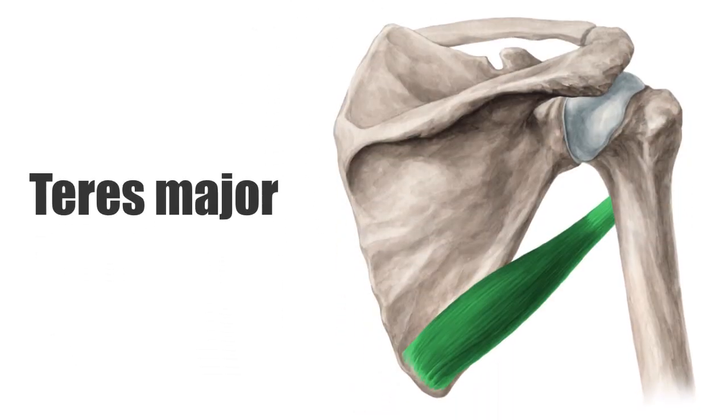The teres major muscle is a thick muscle of the shoulder joint. Unlike the teres minor, the teres major does not attach to the capsule of the glenohumeral joint, thus it is not regarded as part of the rotator cuff.